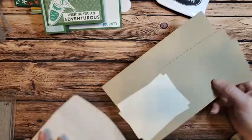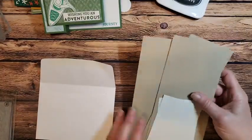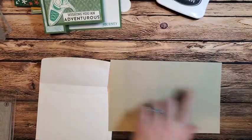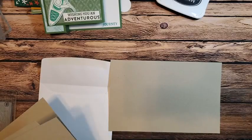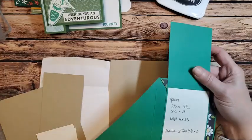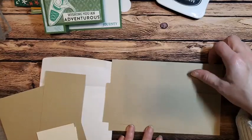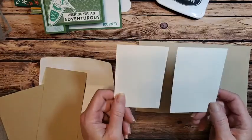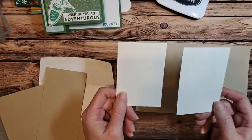On my little templates I always like to make a template out of my scraps and write down my measurements, so when I come back to this card I can just flip it open and see everything. So I have a piece of crumb cake which is eight and a half by five and a half — we're going to score that at four and a quarter. I have another piece of crumb cake which measures eight and a half by three.